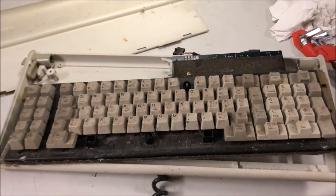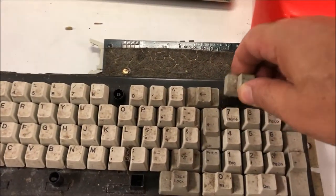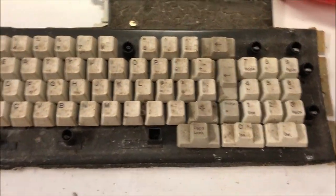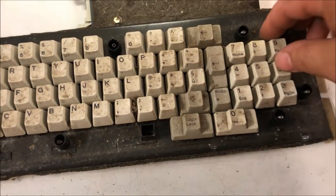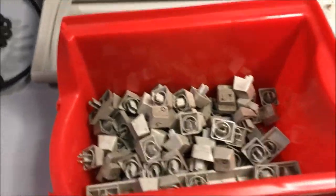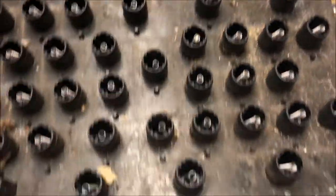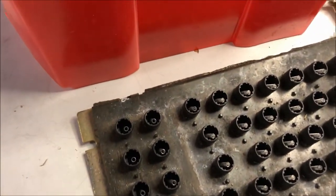The technique to remove the keys is quite simple — just pulling out with one hand. Before doing that I took a few pictures. Look at how dusty the keys are. All the keys have been removed, and it's clear that this keyboard needs a lot of care.